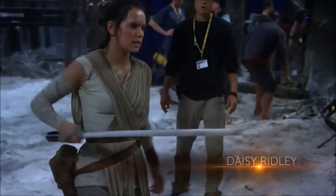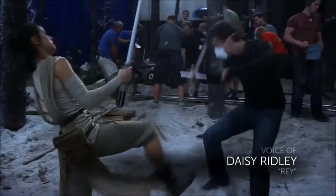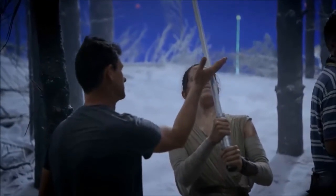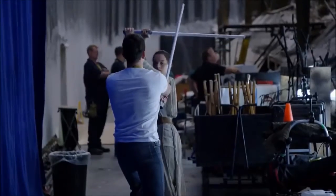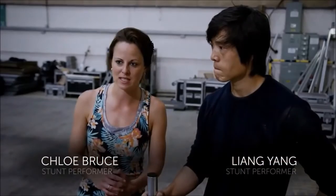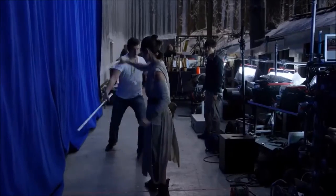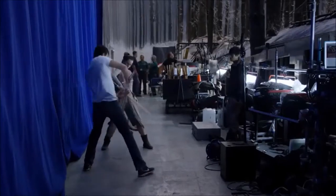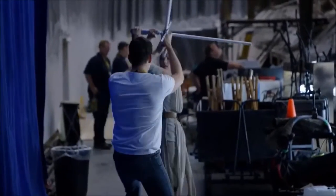We started the sword training with a bamboo sword, and we started the staff training with just a wooden stick. So when we got the real sabers and the real staff, it was heavy. That's one thing especially myself and Daisy really struggled with, because we've both got quite small arms, and so we've really had to work on our arms in the gym to build strength to be able to move around as quickly as we need to be.